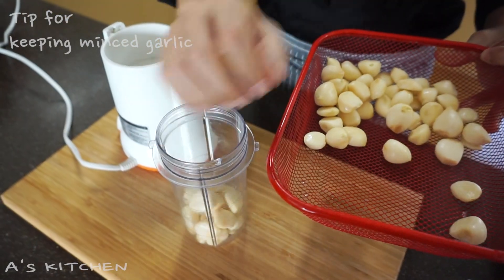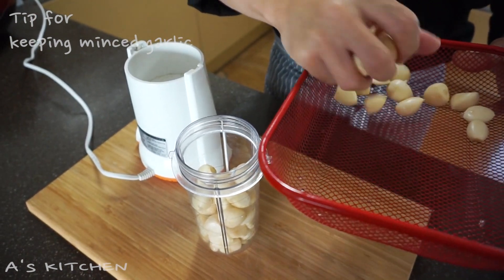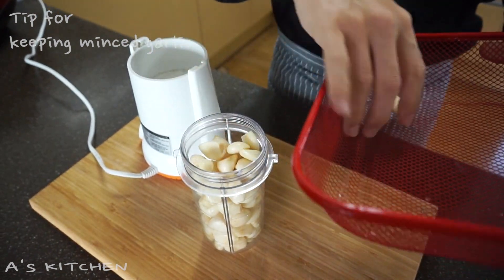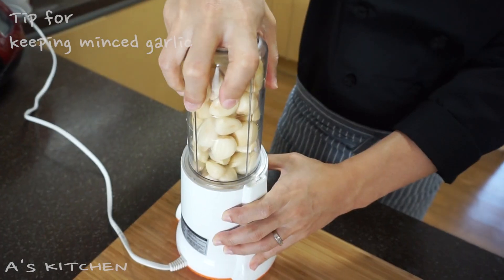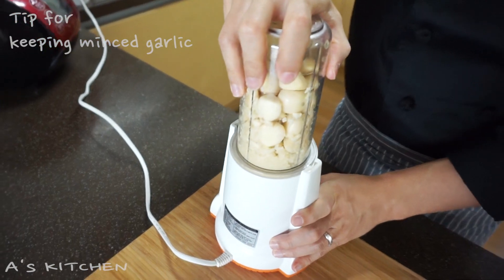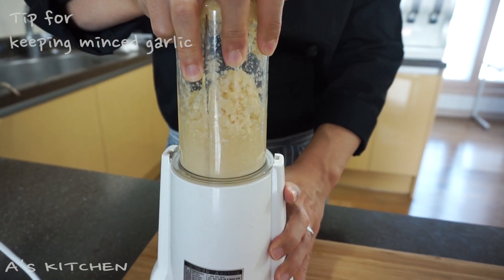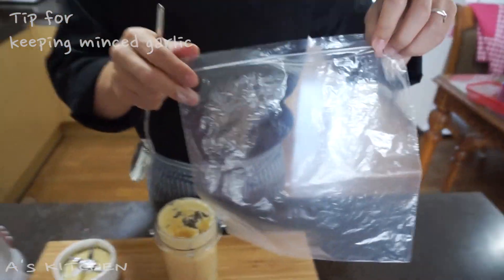First of all, you need to blend a bunch of garlic. Then put it all into this ziplock bag.